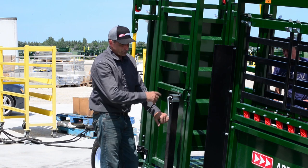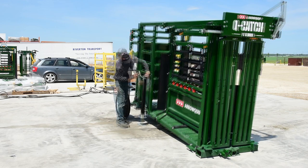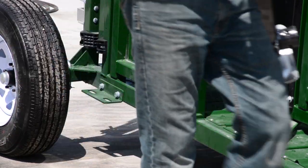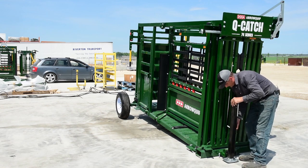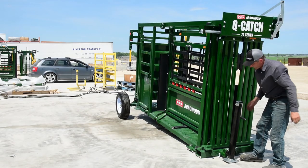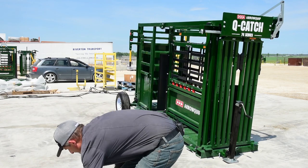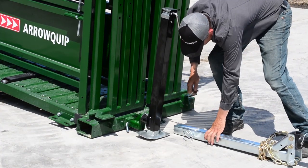We use the one jack to jack up to the truck. I'll take my jack, pull the pin, take it to the front, and just pin it on to your jack receiver.